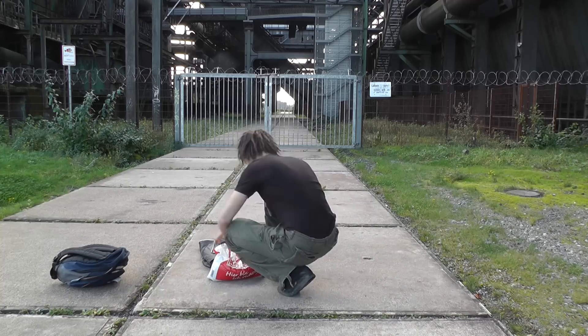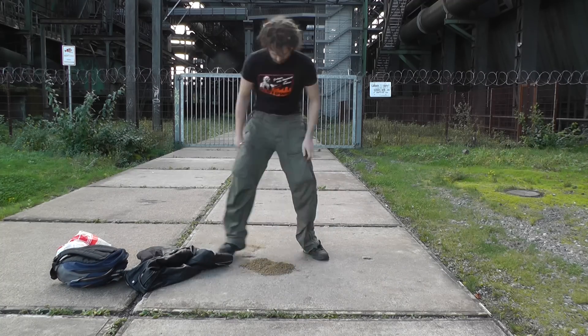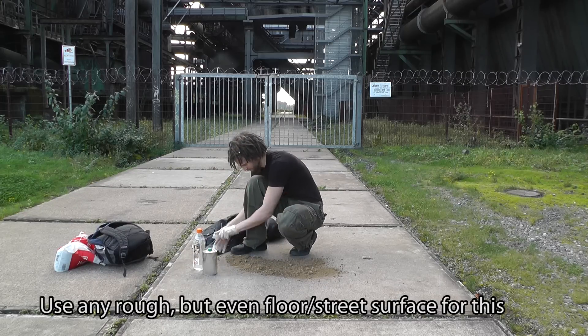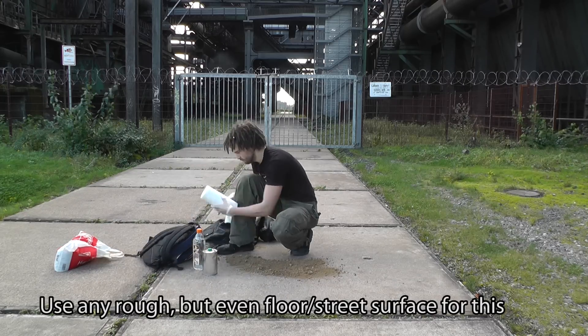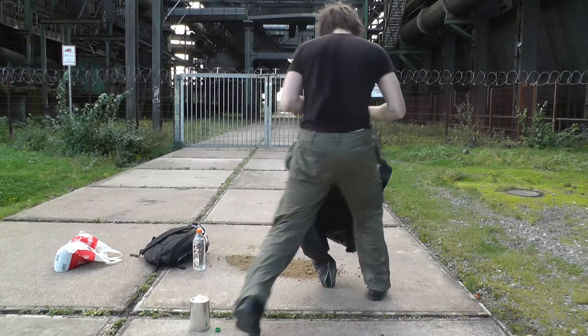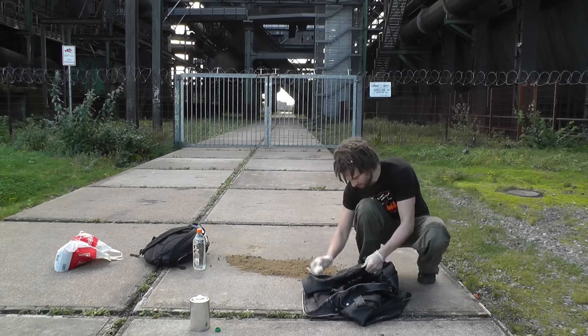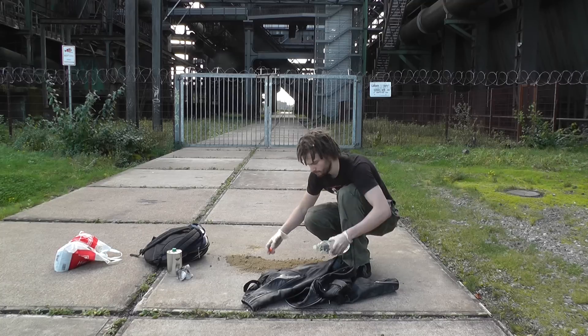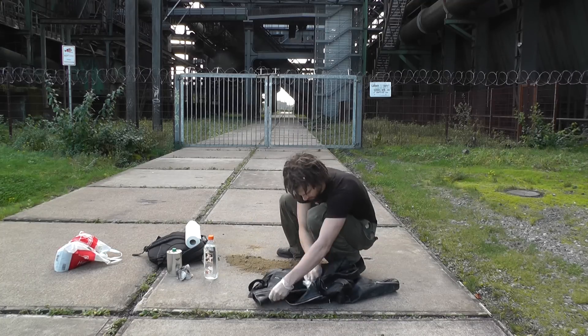Here I am on a street made out of concrete blocks. It can basically be any rough but even surface, and that concrete or tarmac surface will act as a huge piece of sandpaper. Now I'm rubbing in some acetone which removes the dye, and I'm also rubbing in some alcohol which does the same thing.